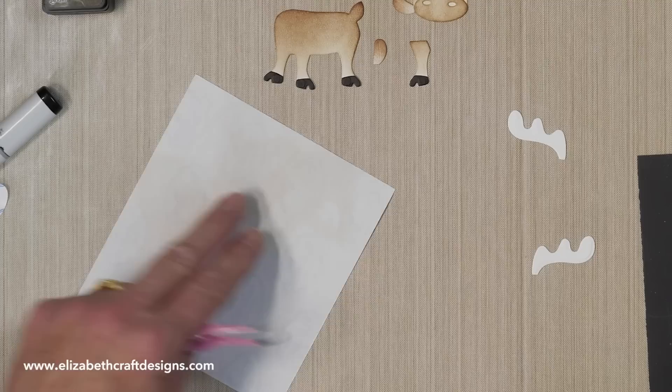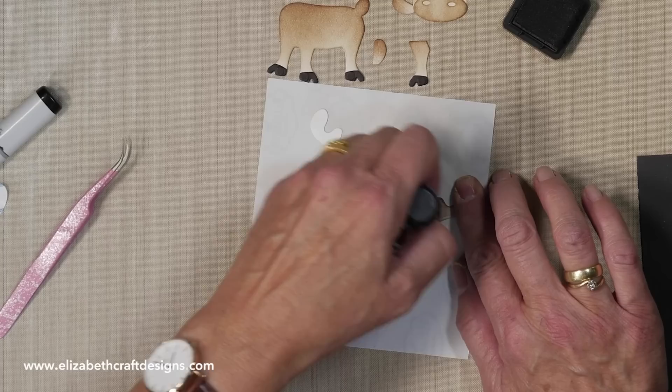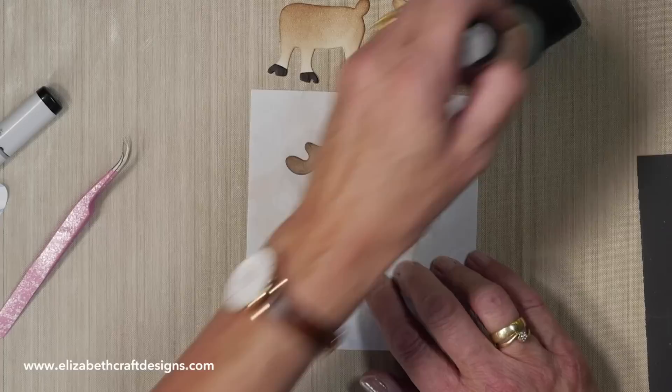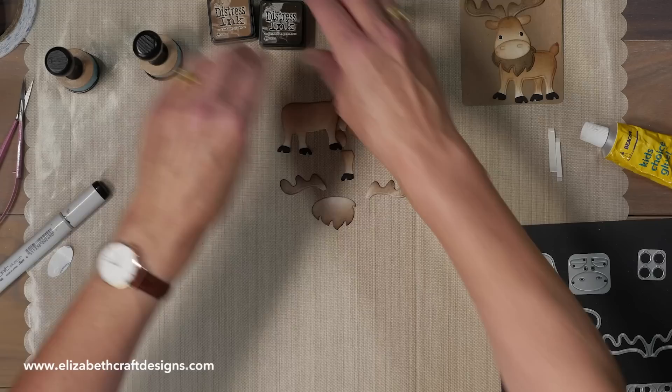The moose is loose here, that's for sure! So this is the ground espresso. Again, circular motion. And then the beard is going to be in the dark color as well. It's enough because that part is going to go under and be hiding.